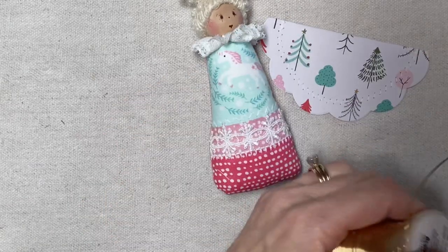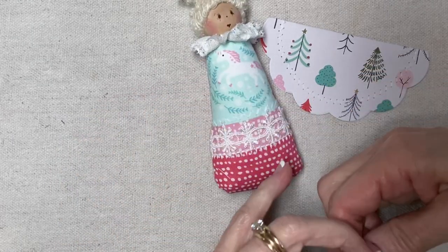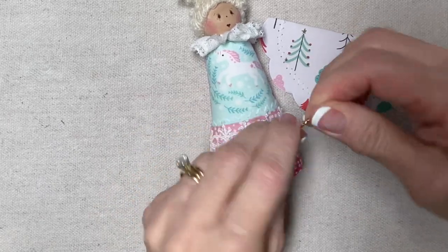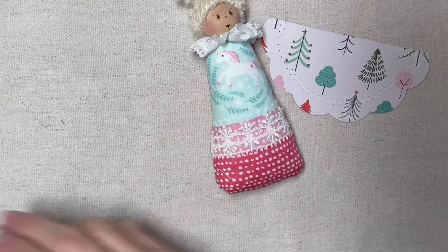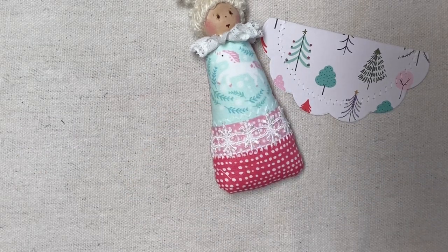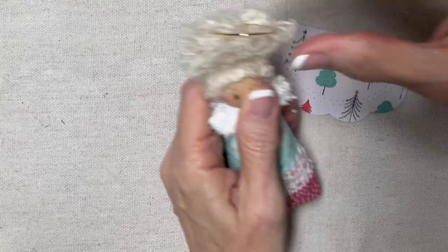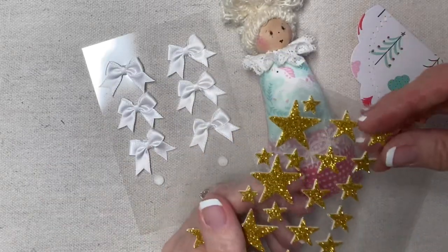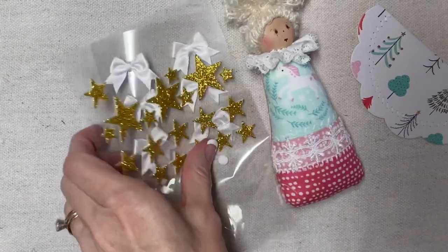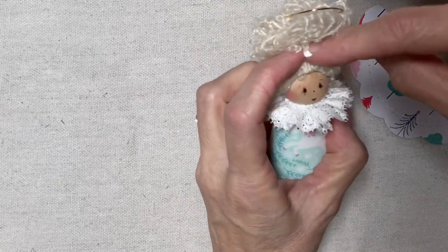Then for the halo, I'll cut five or six inches of this gold wire, fold and twist, create a circle, and bend the stem like this. Then I'll apply some glue to the stem and press it into the center of the top knot. And then I have two options for the embellishment — I could do a bow or a star. I just feel like she's a little pastel-y and a little bit bland, so we'll give her a little sparkle — just a little bit.